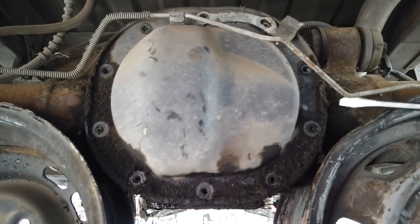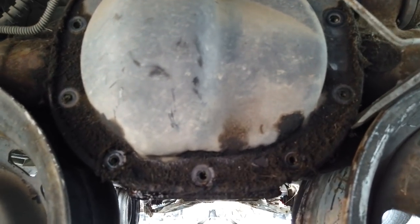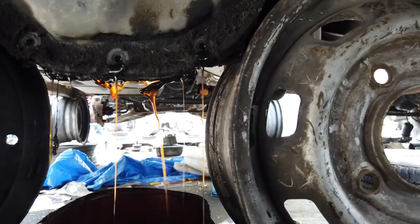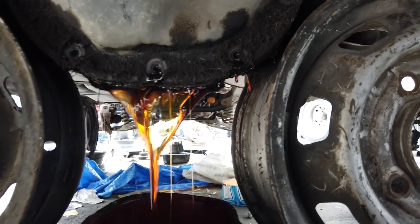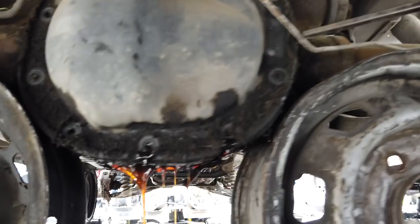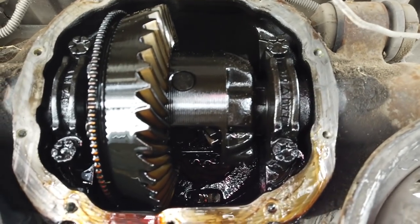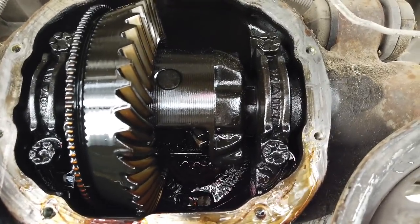Now that it's loose, take a screwdriver and jam it in between here to break it loose — it might be a little hard since it's been on for a few years. There's the fluid; place your pan to catch it. That's called being responsible in the yard because they've got to clean that up — the longer they spend on that, the less time they have bringing out new cars. Also, put the vehicle in neutral so you can rotate the axle; otherwise it'll stay locked.